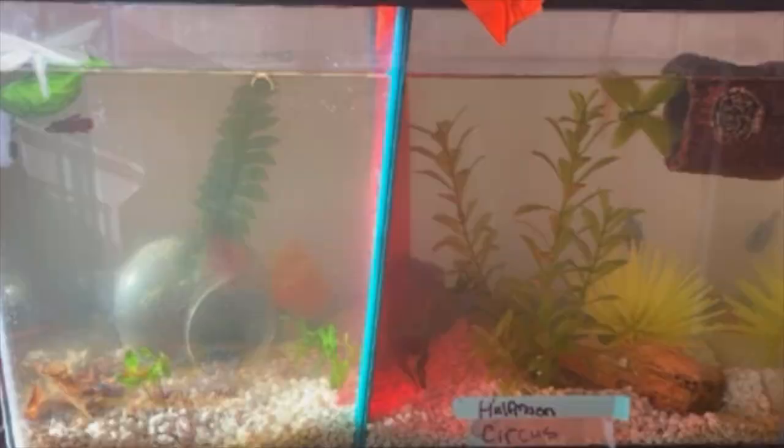I can tell by how cloudy the water is that the tank either hasn't been cycled yet or hasn't been cleaned in a really long time — but it's more likely it hasn't cycled yet because there is no filter. What we're seeing here is a bacteria bloom; that's why the water is cloudy. It takes time to cycle a fish tank, and during that cycling process a bacteria bloom can occur. Once you get the filter and heater in there, the tank has time to fully cycle, you get more appropriate plants and coverage, and I think it'll look a lot better. But right now, I'm not a huge fan of this tank.